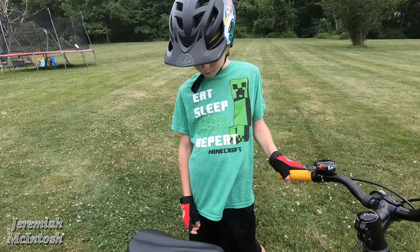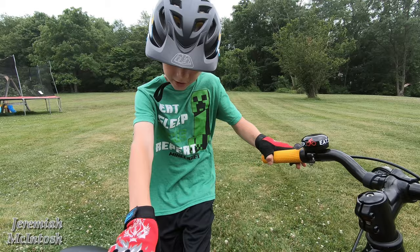When asked what he likes better about the Trek compared to the Rally Rowdy, he said it has gears — making it a lot easier to keep up on the bike trail.